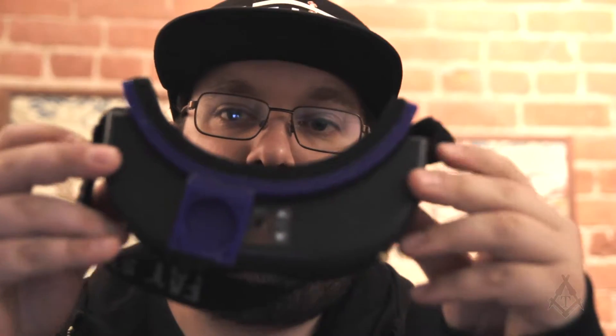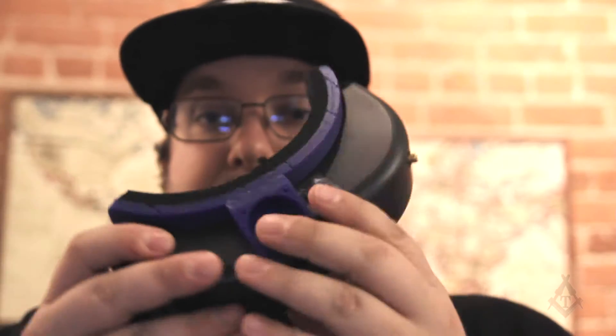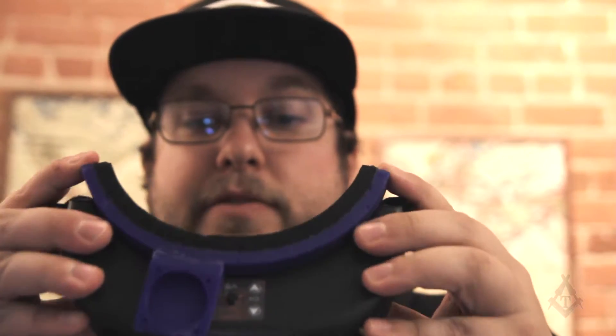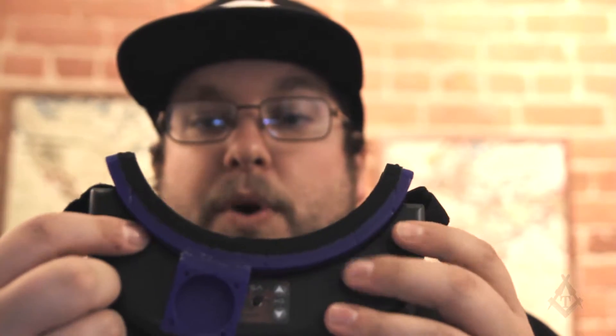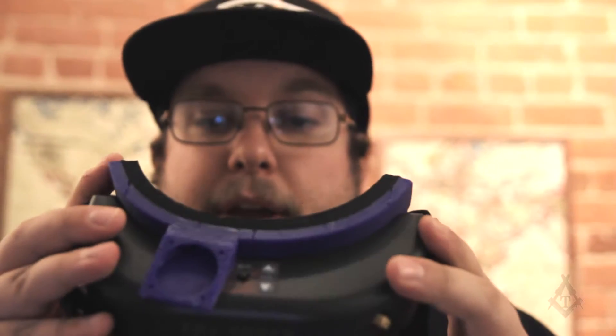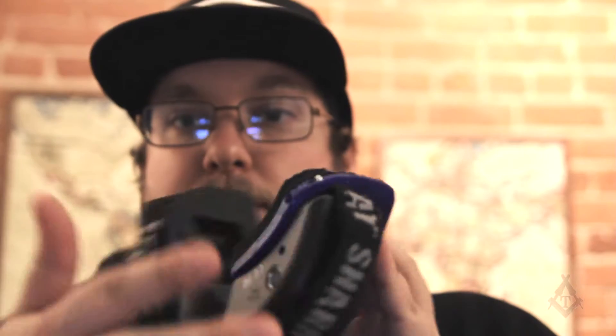I have already finished the model and this is what it looks like installed on the goggles. As you can see it's a very nice fit, and I've already installed the foam and fitted it properly. The problem right out of the printer was that the curve was too pronounced, so it wasn't reaching one of the sides — I could fit it on one side but the other had a big gap. Since I used PLA it was really easy: I just heated it up with a hairdryer, bent it to fit, then screwed it in. Very easy to assemble and it worked great.